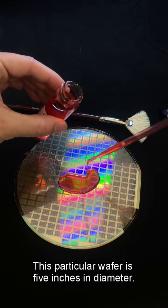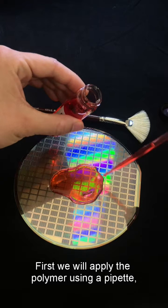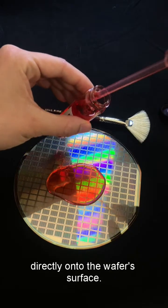This particular wafer is 5 inches in diameter. First, we will apply the polymer using a pipette directly onto the wafer's surface.